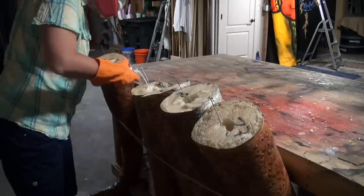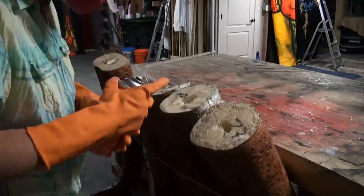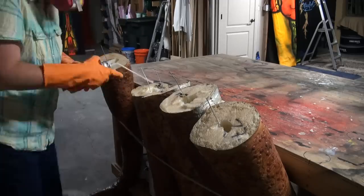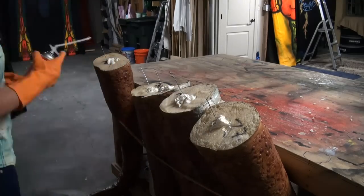Then rope them to the workbench and fill that cavity with Great Stuff. Do this in layers because the Great Stuff expands as you put it in, then leave a little bit at the top.